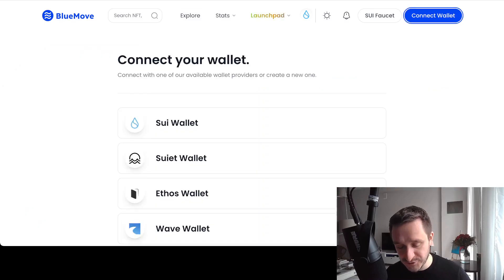Going to sui.bluemove.net, you can click on 'Connect Wallet'. You won't have a wallet yet, but you'll be able to choose one. Once you click on SUI Wallet — this is the official wallet from the SUI team — you'll be taken to the Chrome Web Store and be able to install it as a Chrome extension in your browser. Having that, you'll be able to connect.